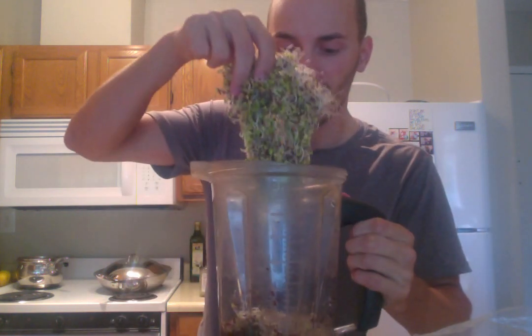You pay so much for them at the store, and yet you can grow something like this. This must cost you five bucks at the store. You can grow it for a quarter.